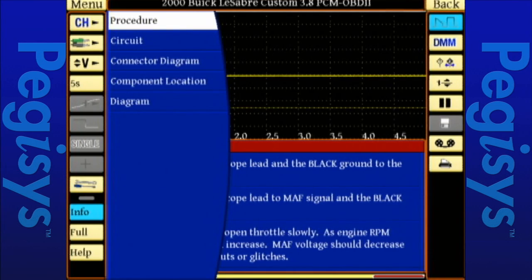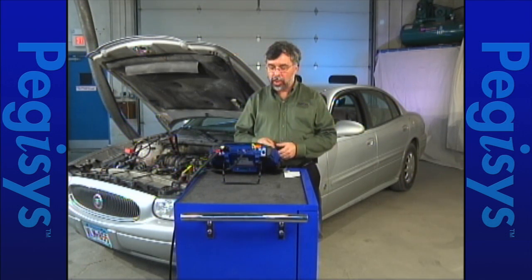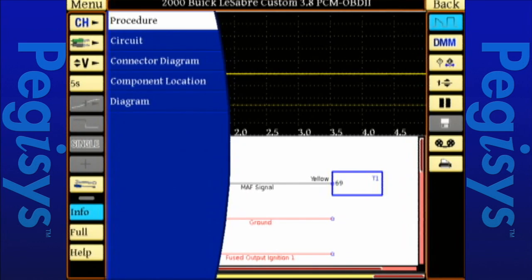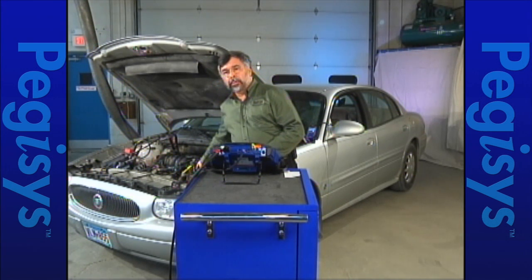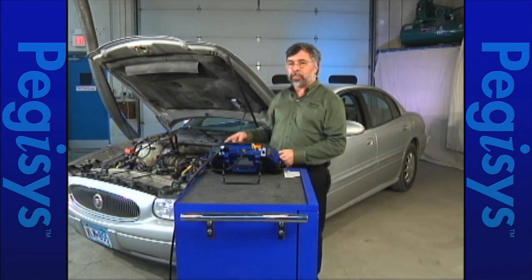I'll tap on Info, then tap on Diagram. Up will come my wiring diagram. I'm going to show you a picture of the mass airflow sensor in red, the engine controller in blue, and there's the wire I want to hook to — the mass airflow sensor signal, yellow in color. But now I want to know what the mass airflow sensor connector looks like and where pin A is. So I'll tap on Info, then tap on Connector Diagram. There's pin A on my connector — the locating tab is at the top. Pin A is to the right of the connector. Now I'll back-probe that connector and hook up my yellow lab scope lead to the yellow probe.